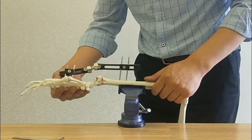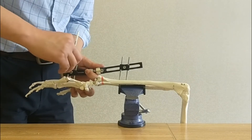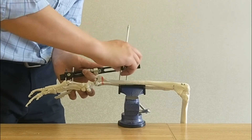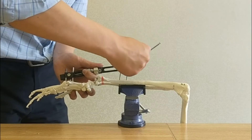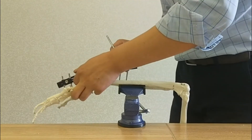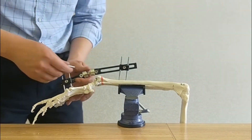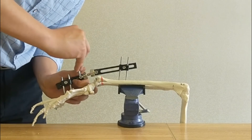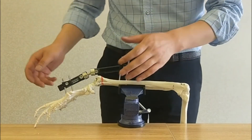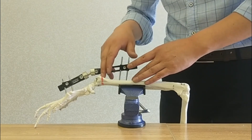Now we will have the reduction of the fracture under the X-ray machine. After the reduction, let's tighten the external fixation and tighten the back part. This demonstration is for a fracture line which is near to the wrist joint. If the fracture line is far from the wrist joint, we will use the forearm external fixation.